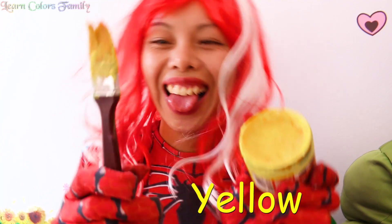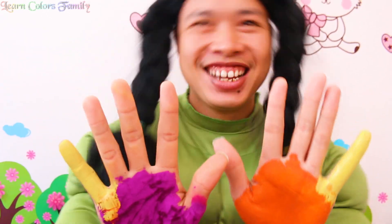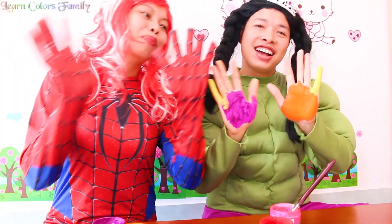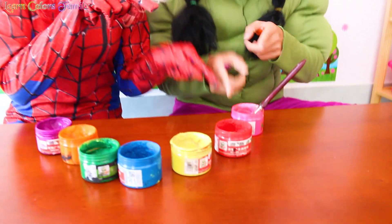This is yellow, pink color, pink color, where are you? Here I am, here I am, how do you do?